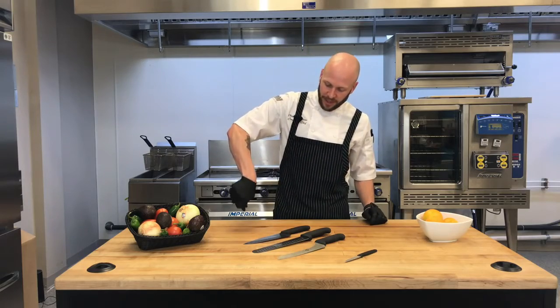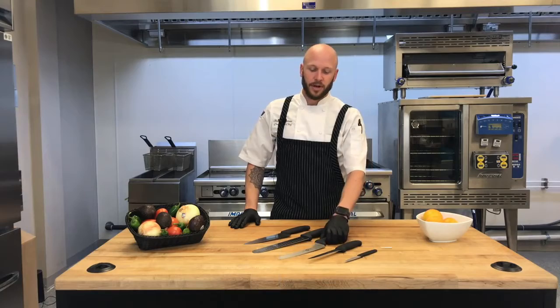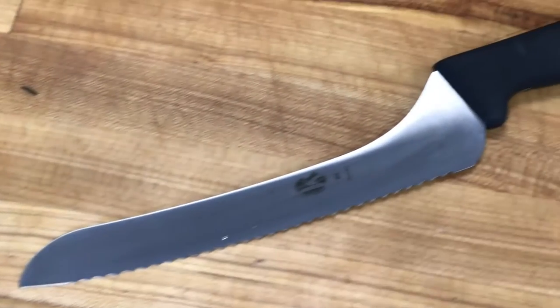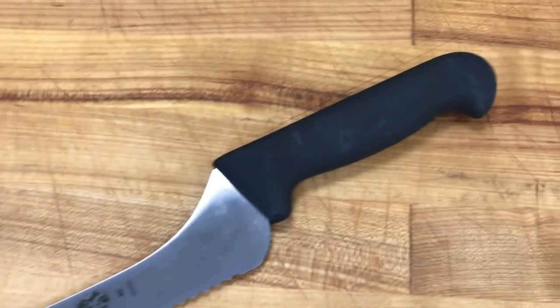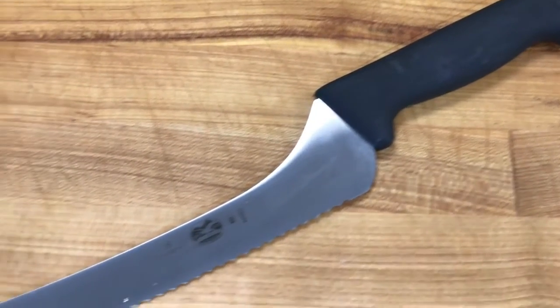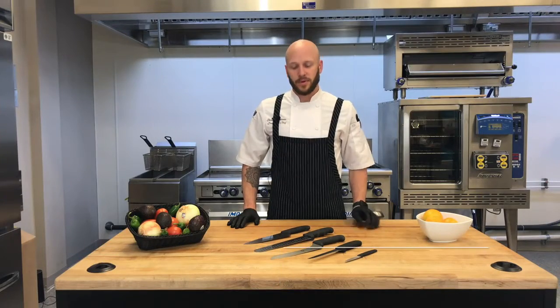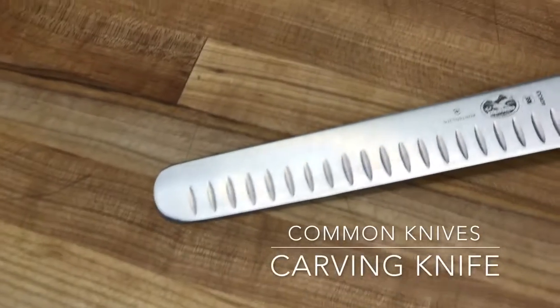You'll see the nice flexibility of the blade. Third, we'll talk about our serrated knife. This is a great knife for doing anything such as slicing bread, cutting a tomato, anything with a tough outer skin — this really helps get through there. Fourth, we'll talk about our slicing or carving knife. This is perfect for a carving station at a banquet or even just slicing meat in general.